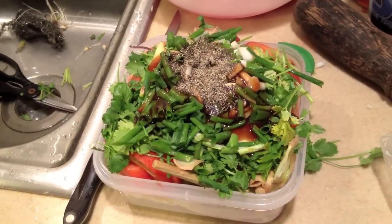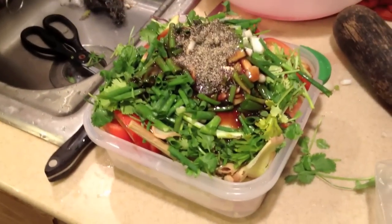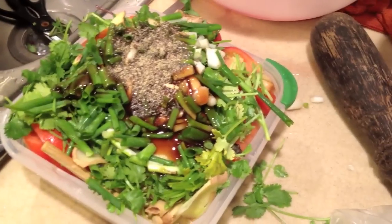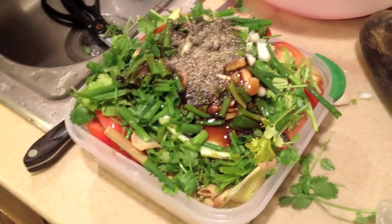If you'd like anything else in your fish, throw it in. This is supposed to be a spicy dish, but one of the family members requested no chili peppers for tonight, so we're skipping that. But usually I like to throw three, four, maybe even five Thai chili peppers on top — so good.